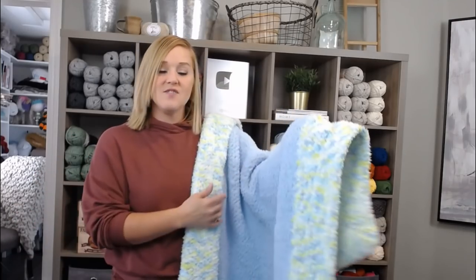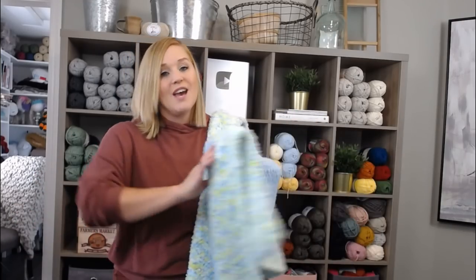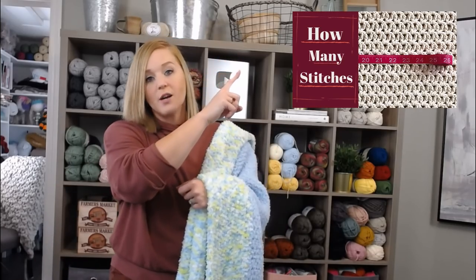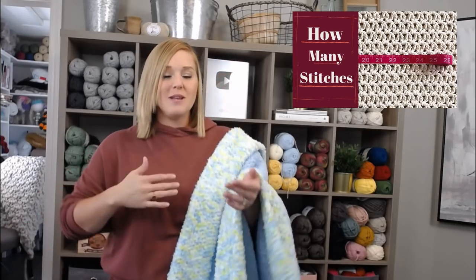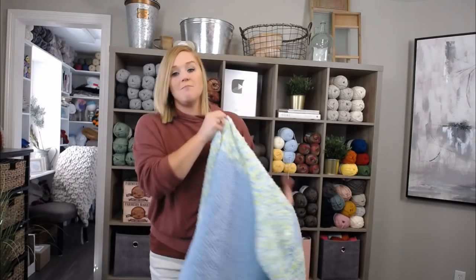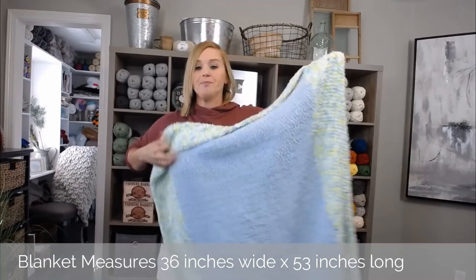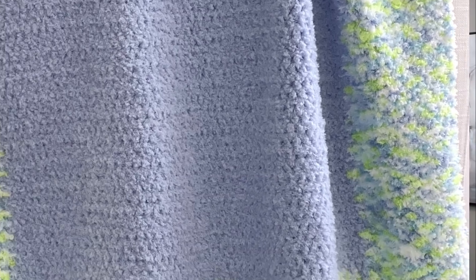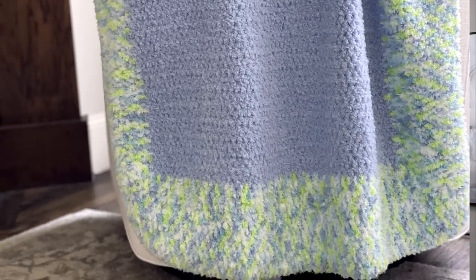If you want to adjust the size or materials of this blanket, you absolutely can. I'll put a link to the video where I show you how to figure out how many chains you'll need in the foundation row to make whatever size blanket you want, and also how to adjust for a different yarn size. The blanket I made here measures 36 inches wide by 53 inches long, and I'll show you some pictures of the finished blanket.